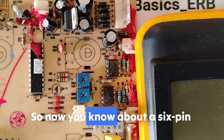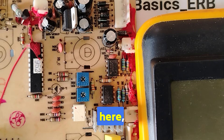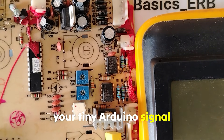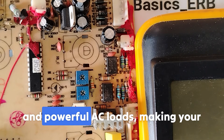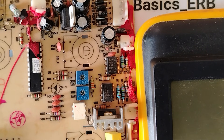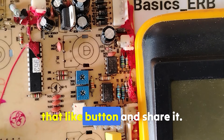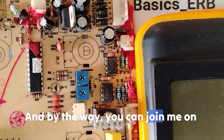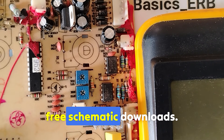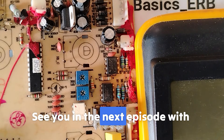Now you know about the six-pin optocoupler — especially the MOC3041 — which acts as a bridge between your tiny Arduino signal and powerful AC loads, making your circuits safe and reliable. If this breakdown helped you, hit that like button and share it. Join me on my Patreon page for more unique content and free schematic downloads — the link is in the description. See you in the next episode!